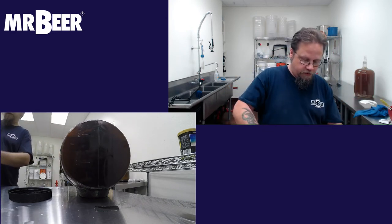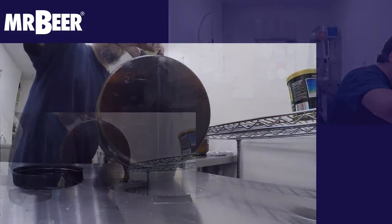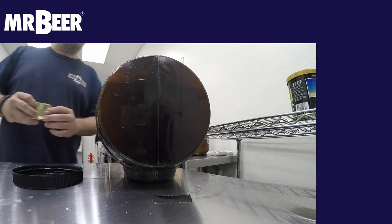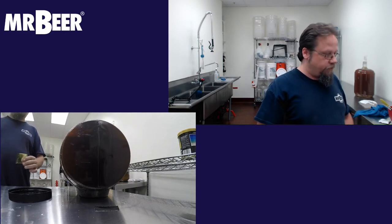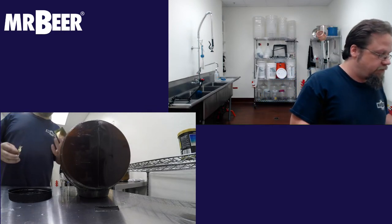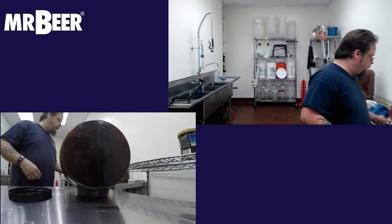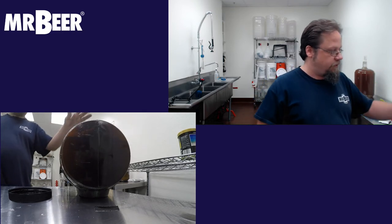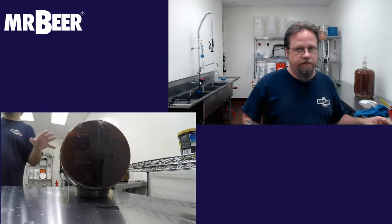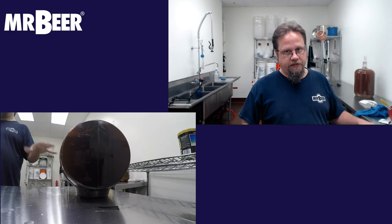Using sanitized scissors, I'm going to open the yeast and toss it in. You don't have to stir — the yeast are going to find their way to the sugars and hydrate themselves. Some people will do small starters if the yeast packet might be a little old — just put in a little malt extract and see if it's working. There's really no need to add another tool and stir; you want the yeast at the beginning to have access to oxygen, and keeping them at the surface gives them that access.